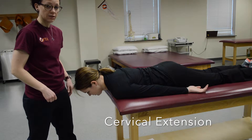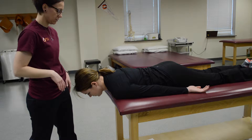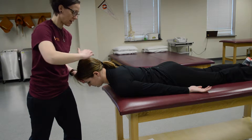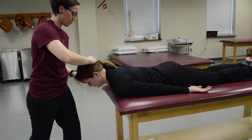This is cervical extension. The patient is in prone and you're going to have them bring the back of their head straight up to the ceiling. Place a supportive hand underneath the forehead and push down on the back of the head and ask them to resist you on the count of three: one, two, three.